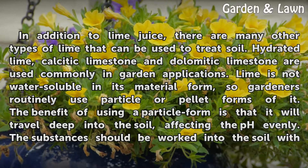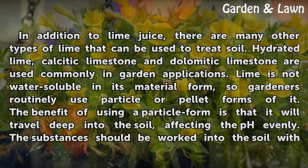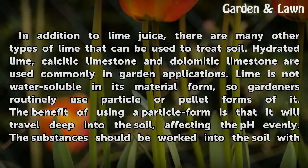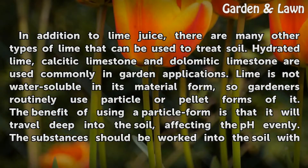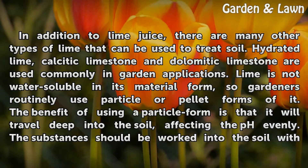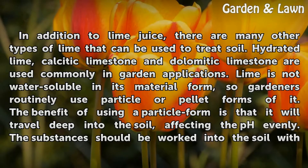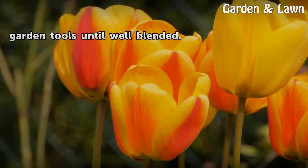In addition to lime juice, there are many other types of lime that can be used to treat soil. Hydrated lime, calcitic limestone, and dolomitic limestone are used commonly in garden applications. Lime is not water-soluble in its material form, so gardeners routinely use particle or pellet forms of it. The benefit of using a particle form is that it will travel deep into the soil, affecting the pH evenly. The substances should be worked into the soil with garden tools until well blended.